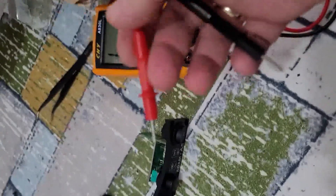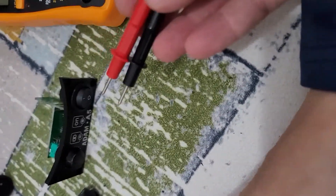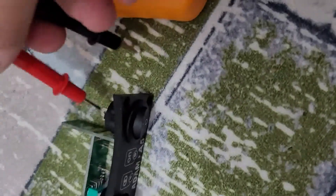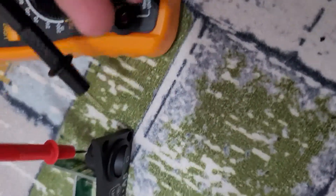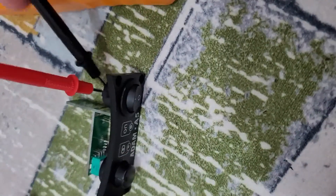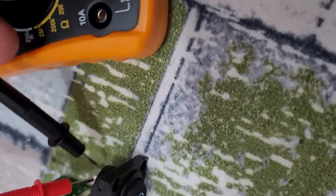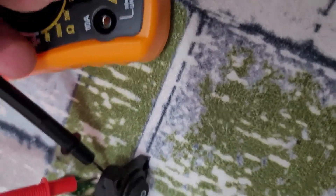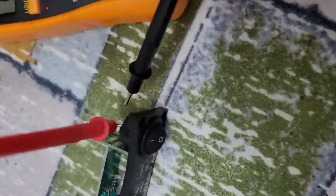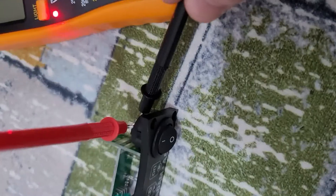Before making the soldering, I will check if the power switch is working correctly. I will measure this part — as you see, there is no noise. Now I will toggle the power switch and check again. As you hear, it makes a click sound — it is working. After soldering, we proceed.